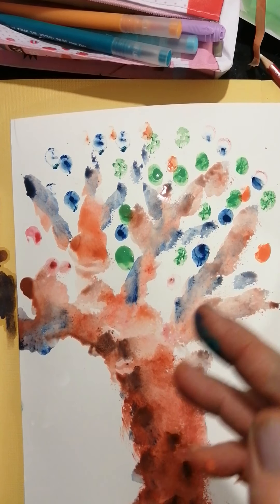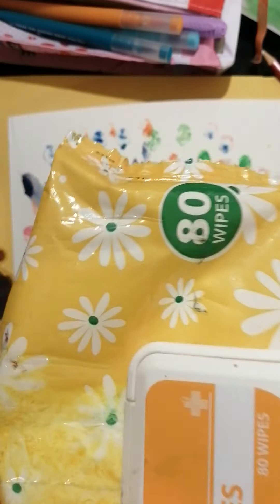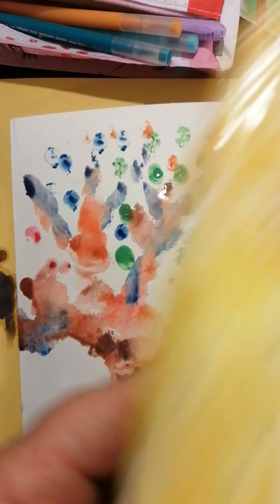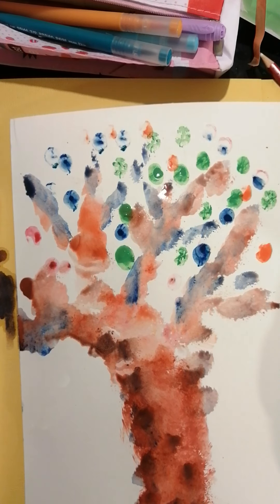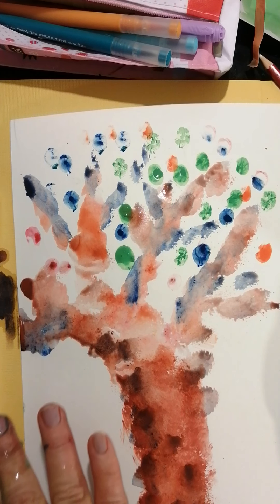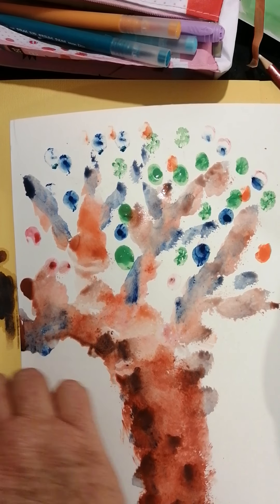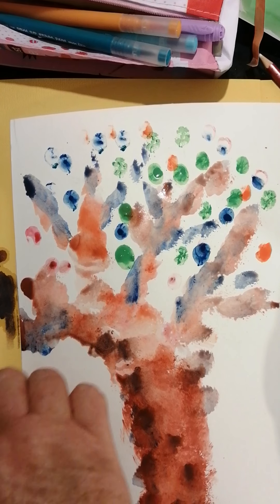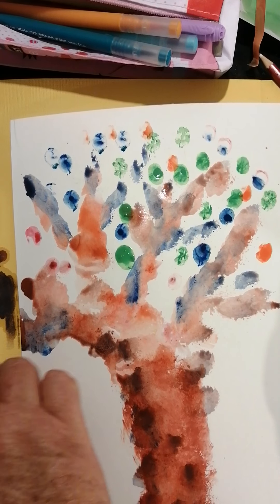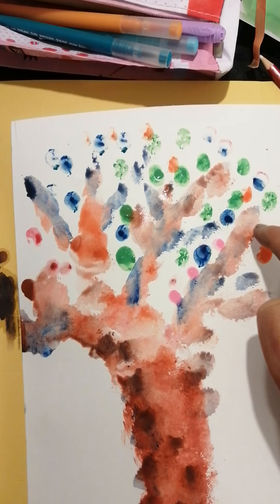I'm going to wipe my fingers — luckily I've got some wet wipes here. I'm not worried about my messy fingers but I want to use a different color, so I'm just going to wipe these off a little bit. And then I think I want some pink — let's see, I can get some pink here and put some water on it.